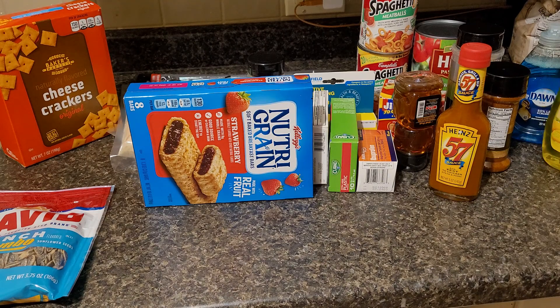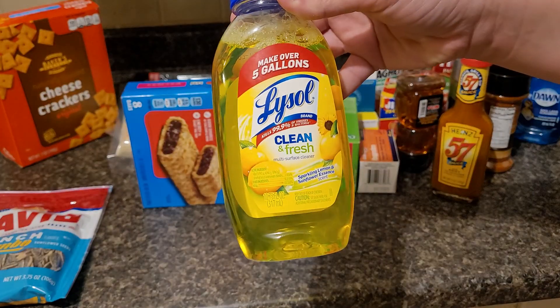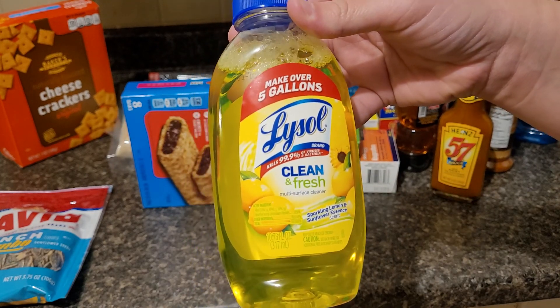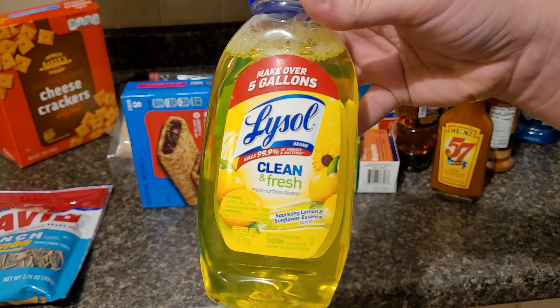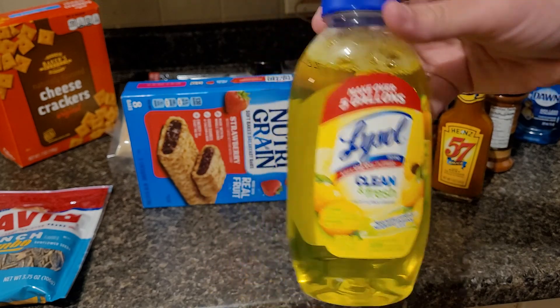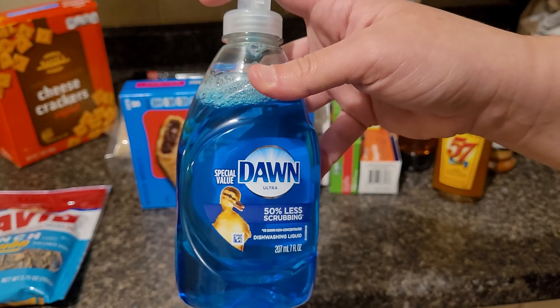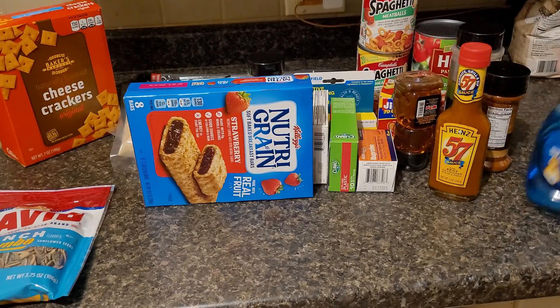I also picked up this Clean & Fresh Lysol — this makes 5 gallons. I dilute it into my Swiffer container with some water, and that's what we use for the liquid to clean the floors with. I also picked up another one of these because all I have is the big one left, and I like to refill these with that.